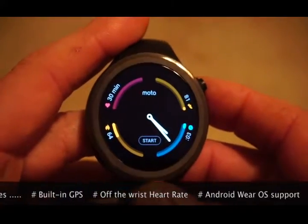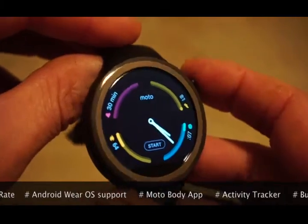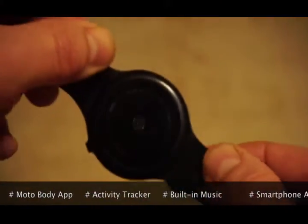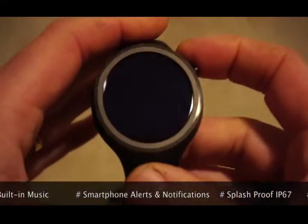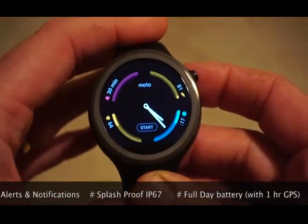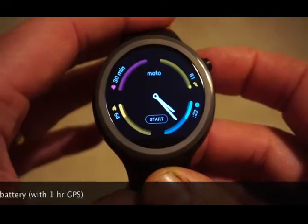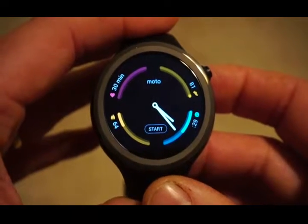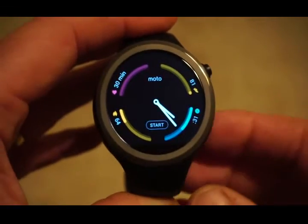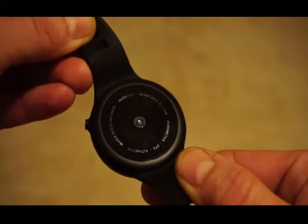If you're not familiar with the Moto 360 Sport or any of the Moto 360 range, it might help to know this is an Android Wear watch, built on the Android Wear operating system. It's really aimed at Android phone users — it can interface with iPhones but you don't have the same level of functionality. The purpose of this quick review is to show you how this watch compares as a heart rate monitoring watch for sports users.